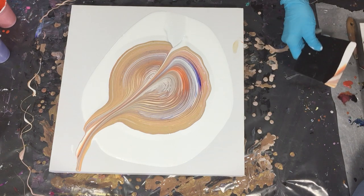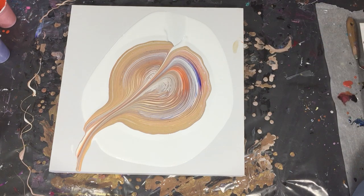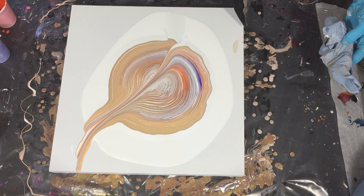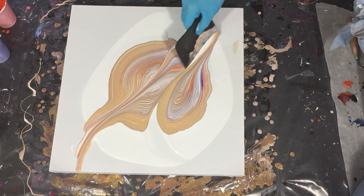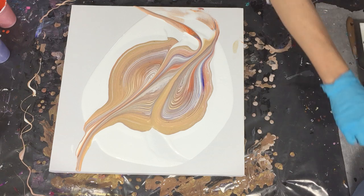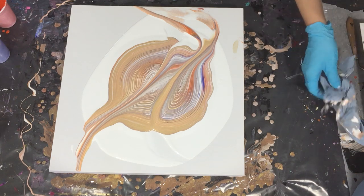That's the special effect. I'm using a silicone spatula and interrupting the ring pour because I want to create some different effects than the normal ring pour, so that the lines will be different. Two times I go through it with my silicone spatula, and then we'll see what I get.